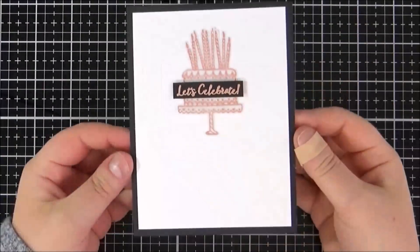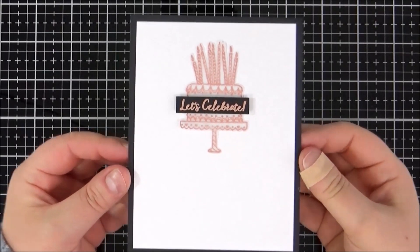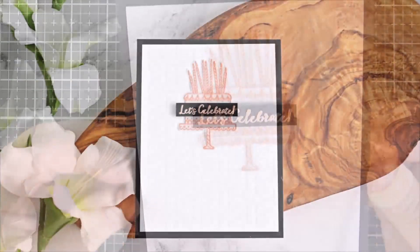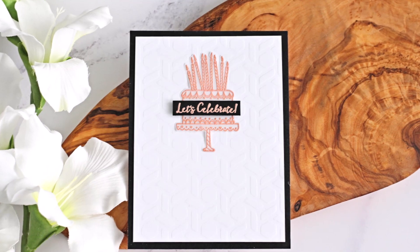And that's the second card finished. It is a bit difficult to see the embossing on camera but in real life it's very pretty and I think it just adds something a bit extra to a clean and simple card.